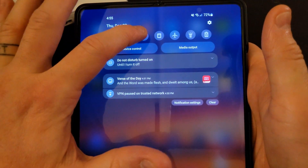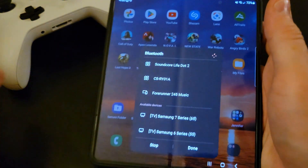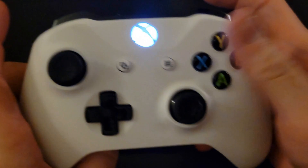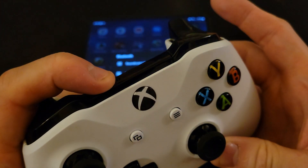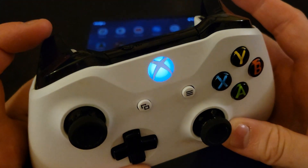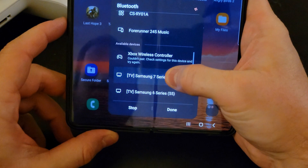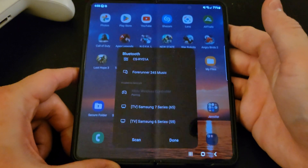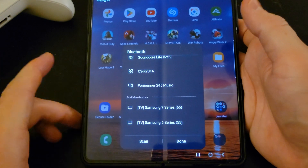First thing, to walk through from the beginning: hit the Bluetooth button on my phone so that it starts looking for devices, then on the controller hold the button to allow the controller to start up, then put it in pairing mode by holding that button. You'll see it appears on screen, so click 'Xbox Wireless Controller' and then click Pair.